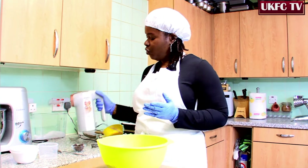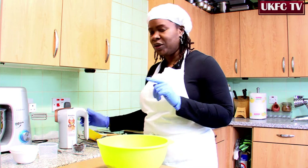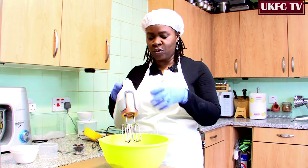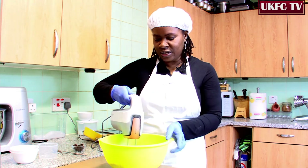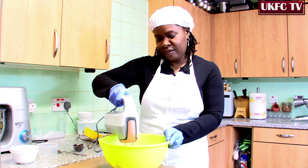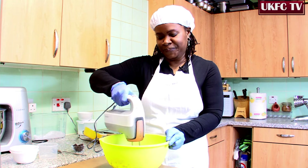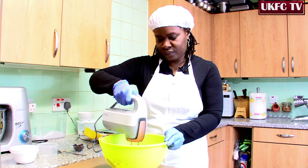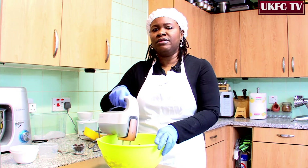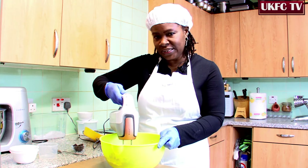Then grab your mixer. Or if you don't have a mixer, you could use your spatula. But today, to make it quick and fast, we're going to use a mixer. Start on low speed to ensure that the flour and cocoa powder doesn't go all over the place. Give it a good mix, and we're going to mix it all together until it's nice and smooth, then we put it in the case.